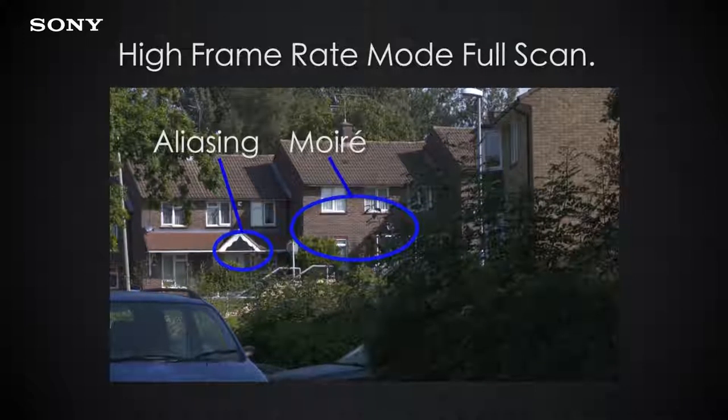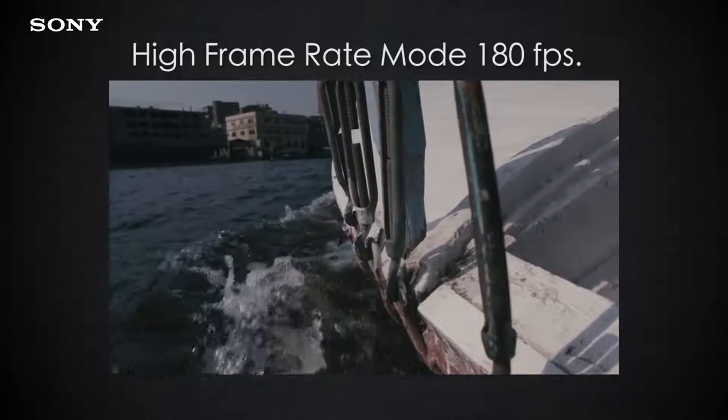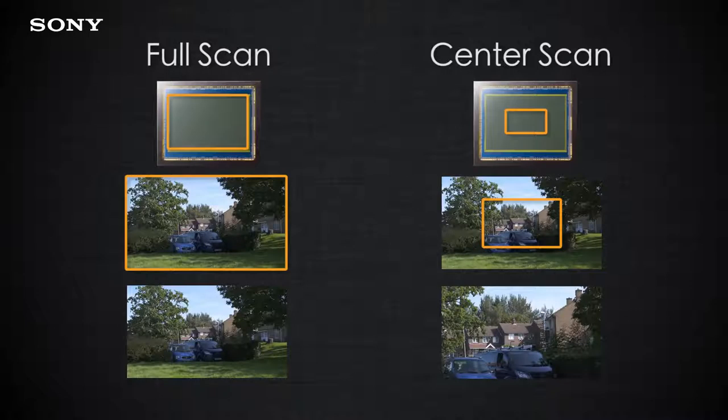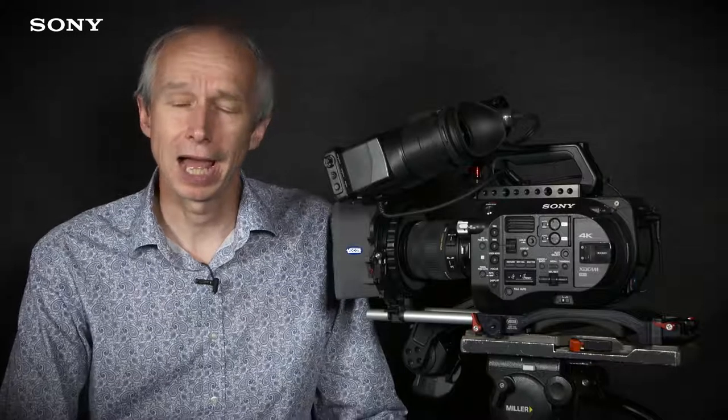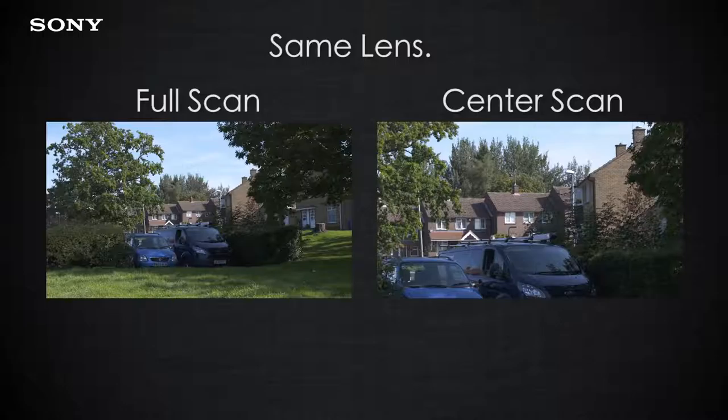HFR mode does allow you to shoot at much higher frame rates than a normal camera, and the image quality is still very good. In future versions of the FS7 firmware, in addition to the normal scan mode for HFR shooting, there will also be a center scan mode. The center scan mode uses just the center of the sensor to read out a full HD image, so every single pixel can be read at high speed — meaning it will not suffer from aliasing in the same way. The downside is that it doubles the focal length of your lenses effectively, so you will need very wide-angle lenses for wide-angle shots.